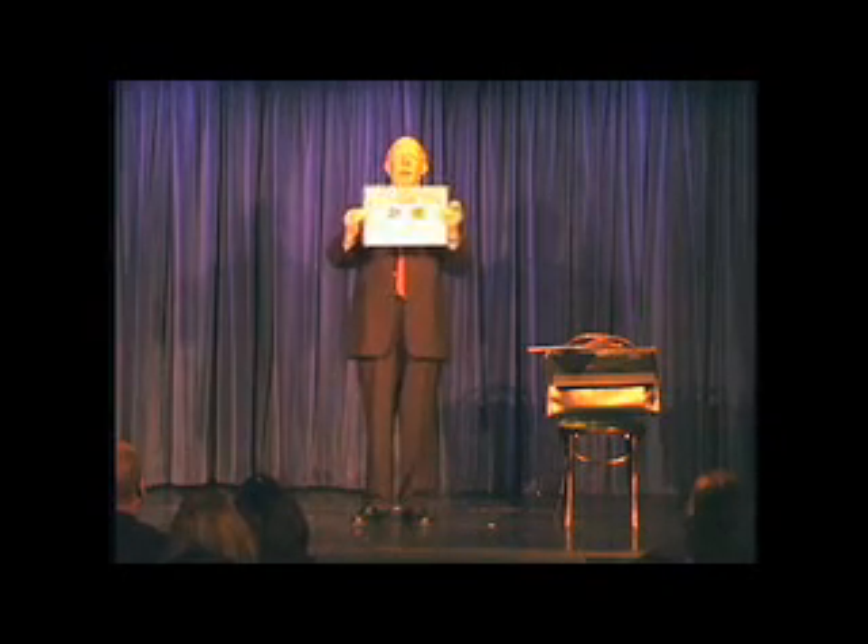Notice that nothing slides in or out. Up or down. It's just a picture. Tell your friends what happened. Thank you.